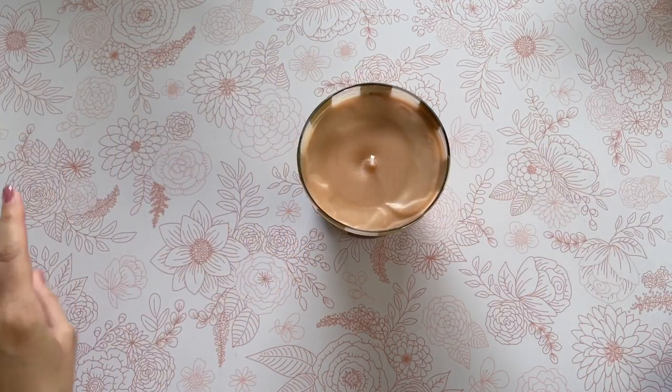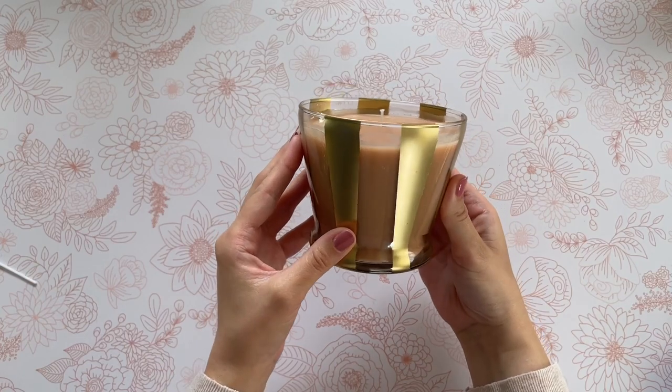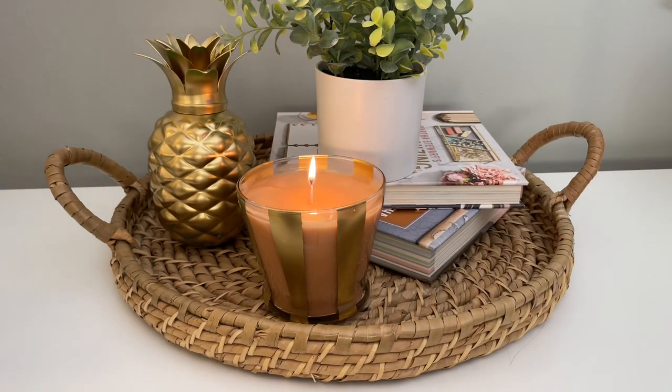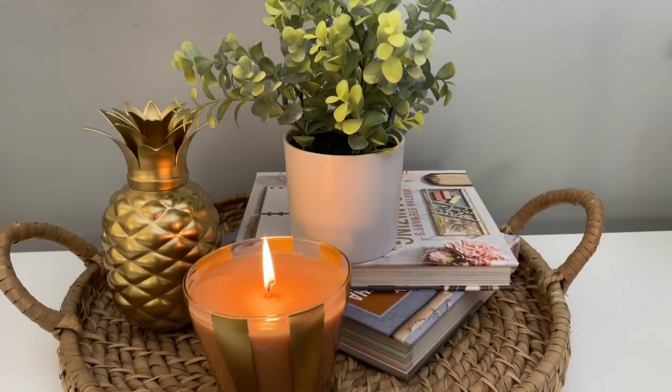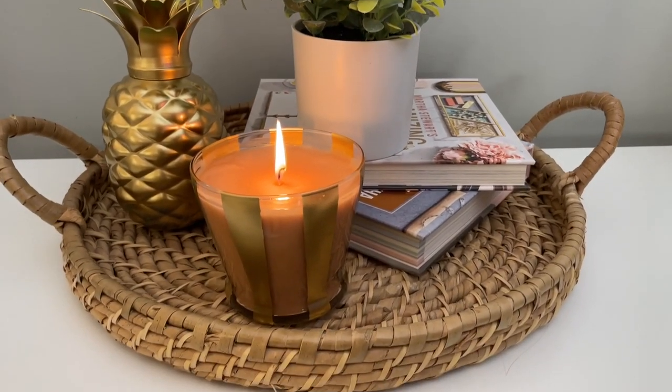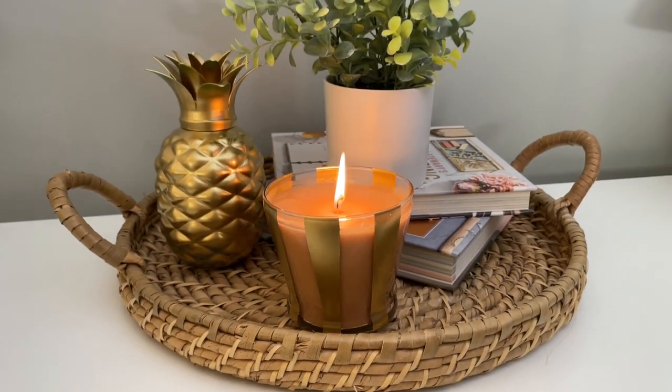Now that my candle is all hardened, I'm going to go ahead and just trim that wick so it is ready to use. I really do love this DIY because it is so customizable — you can really choose whichever color or scent you're looking for, and this one would make a great gift as well.